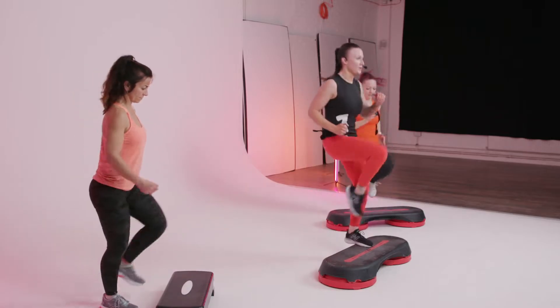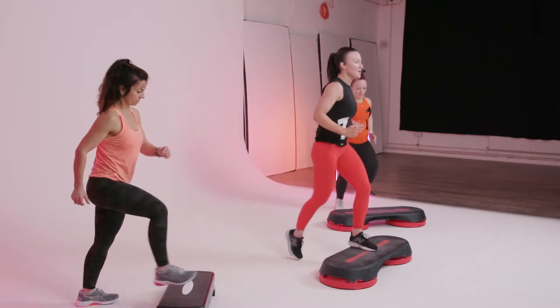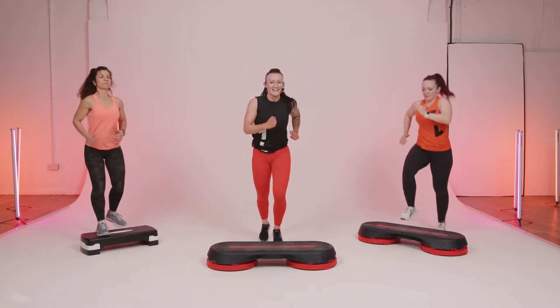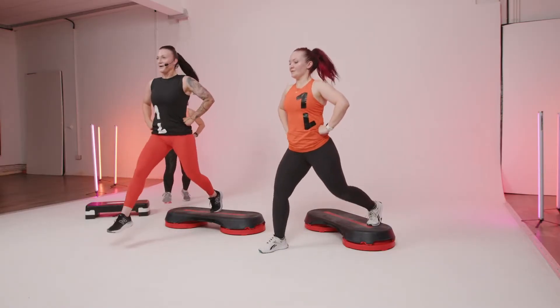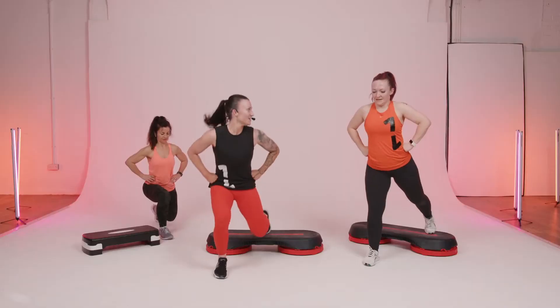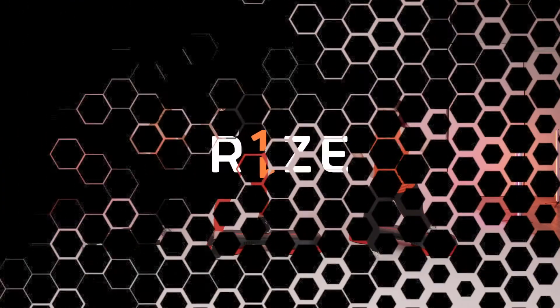High knee run or a march — whichever one you do, you're gonna do with intensity. Let's go. See how low you can go. Drive that front heel off the floor. Is this hurting you as much as it's hurting me? That's good.